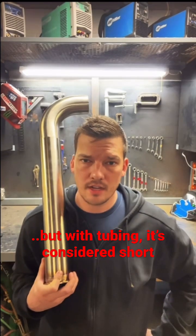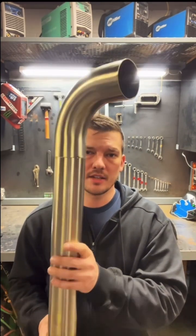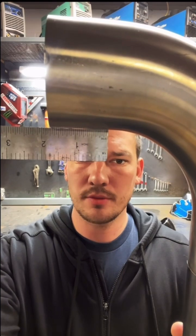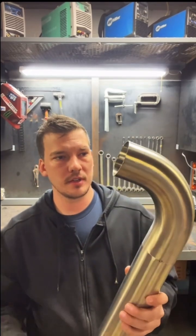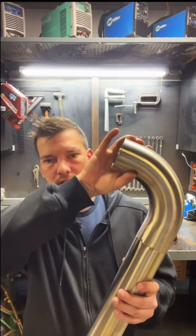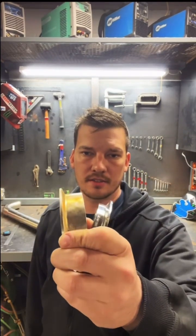Finding the takeout of a standard 90 is pretty simple, but not all 90s are standard. This is a long radius sanitary tubing three inch 90. It has an inch and three-quarter tangent — the flat spot before the curve of the 90 begins. One of the reasons for that is so that your orbital head has enough room here to clamp on and get a good seal for argon. They actually make all sanitary fittings in long and short sizes for that reason. I have a chart with takeouts for every sanitary fitting on it — I'll throw that up here, you can screenshot it if you like.